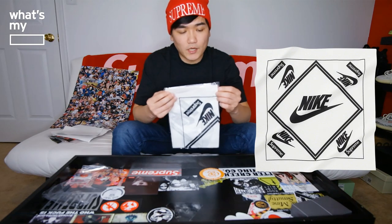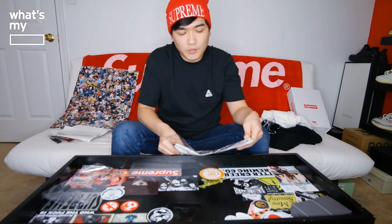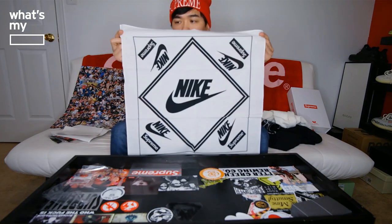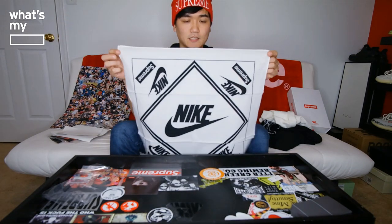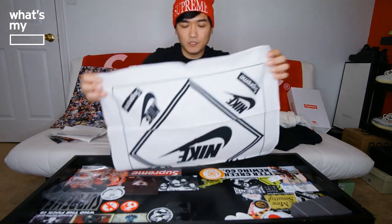I got the white one — I think there was a black one and I forget the other colorway, but they dropped in three colorways. The color combination wasn't the best for me, so I decided to go with the white one since it was pretty generic with white and black. Here we go — the Nike bandana. On each of the four corners we have the Nike box logo, pretty dope. The material is pretty thin, so I'm not sure if it's going to hold up, but usually you could fold it and put it on as snowboarding gear.